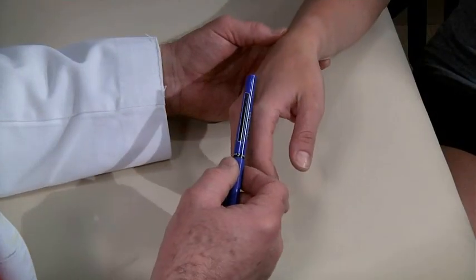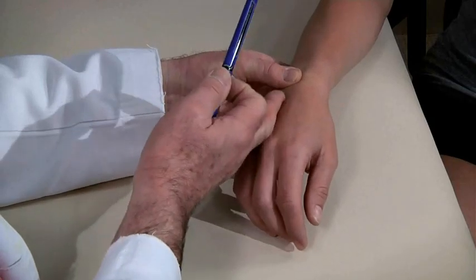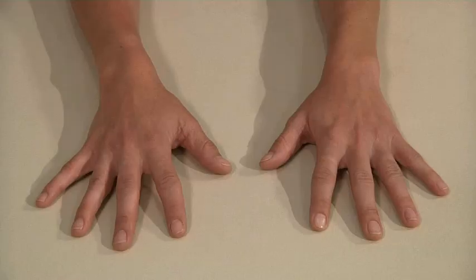Gently palpate for increased warmth. Then systematically palpate for tenderness over each of the bones and joints. Use only one finger, which helps localize the tender area.